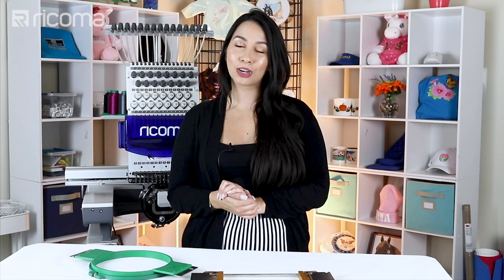Hey guys! Welcome back to another episode of Embroidery Hub. I know it's been a while since I've done a full-length tutorial for you guys, so I'm super excited for this episode. One of our beautiful distributors asked us how to embroider a dog collar, so I decided to kill two birds with one stone and create a video for you guys. So let's just jump right in!